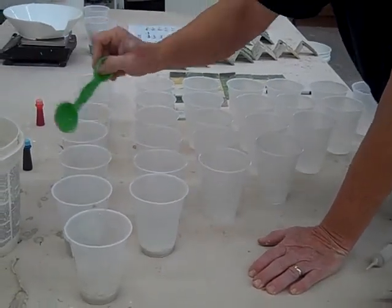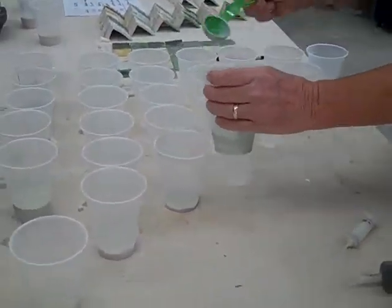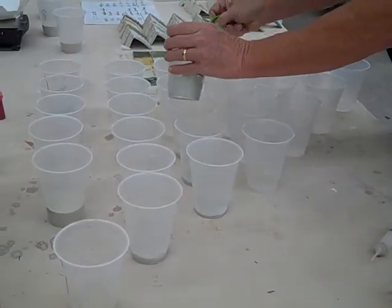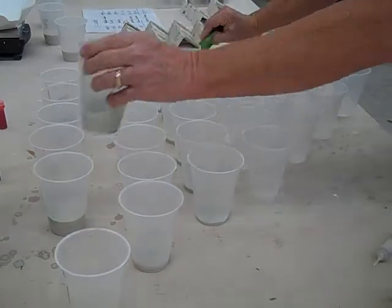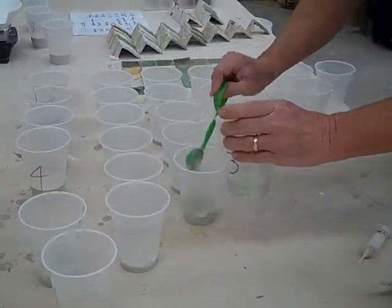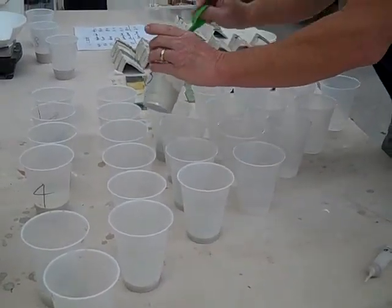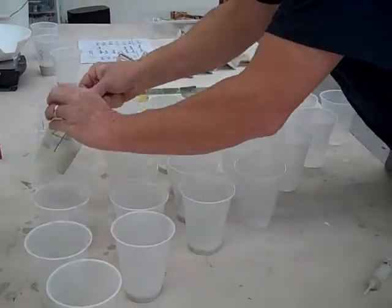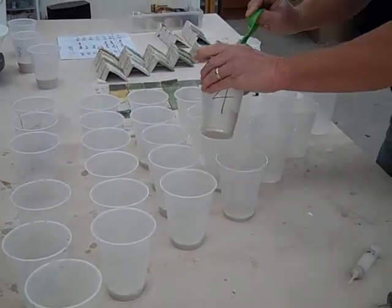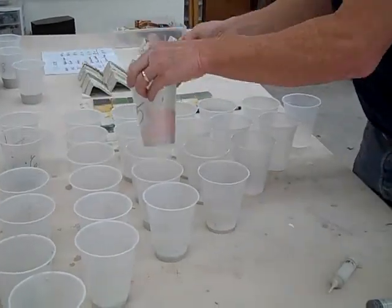Now I'm going to finish doing all the twos: two and three, two and four, two and five, two and six, two and seven. Then I'll finish up the threes, and after you do it a few times you get the hang of it — it's actually quite quick. Then I'll do my fours and fives, and just keep going.